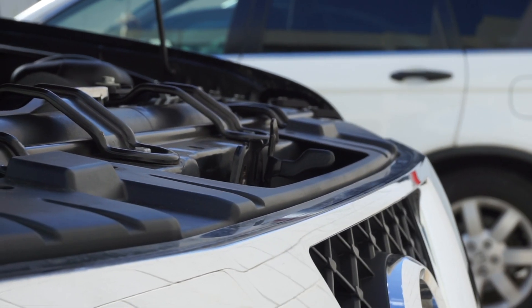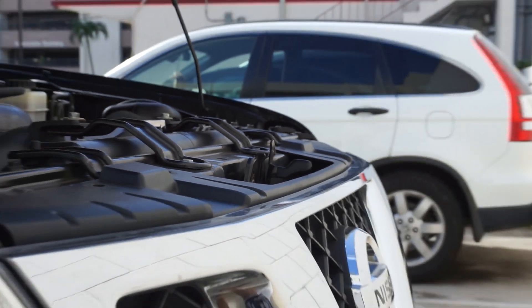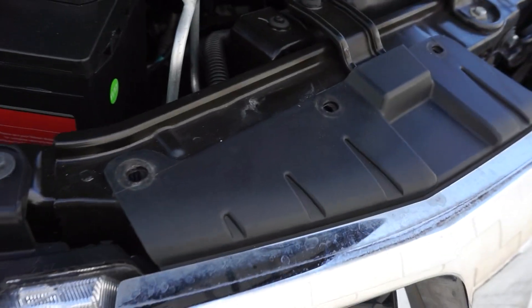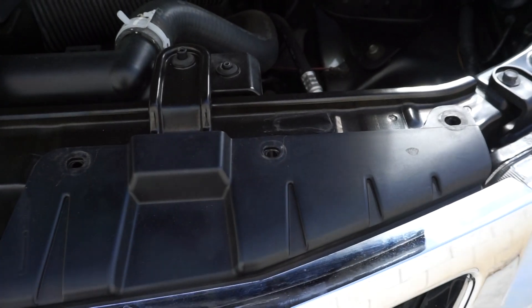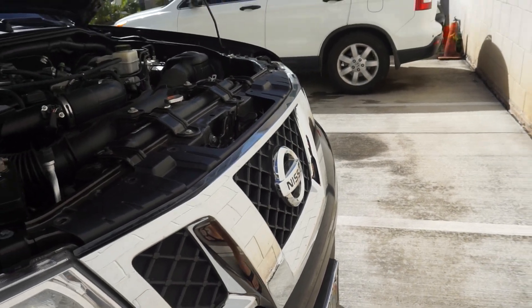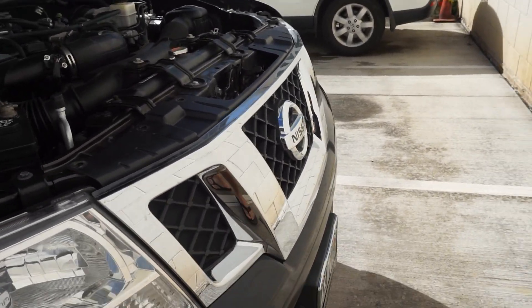That's all of the retainer pins — three on this side and three on this side. The next step is there are about six clips that you have to undo that are in here.